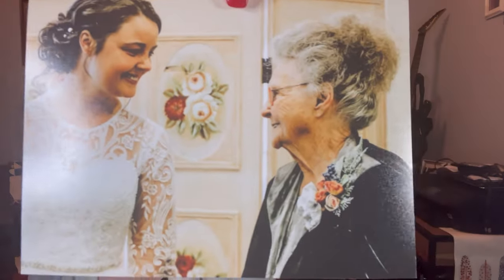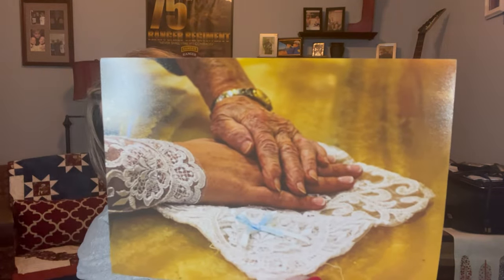I also have some beautiful photos that she wanted in her shadow box. There are a few of her and Granny, and this one we love because it shows Granny's hand on the handkerchief.